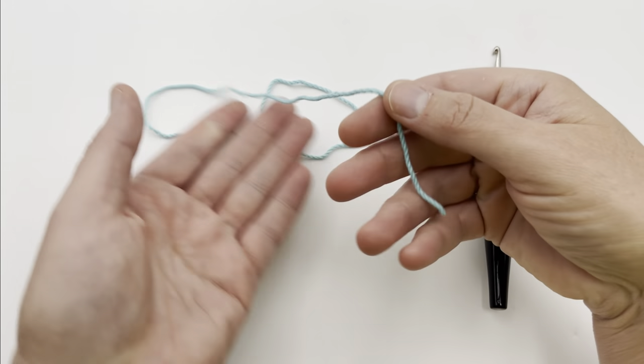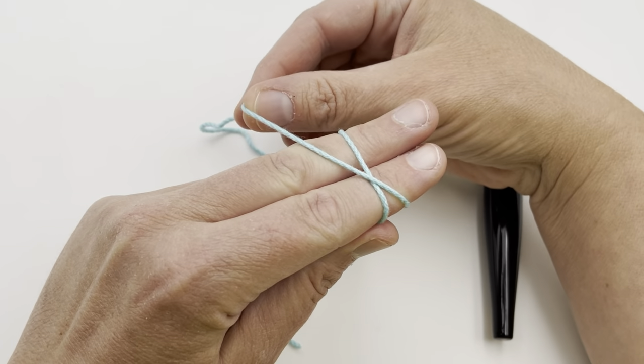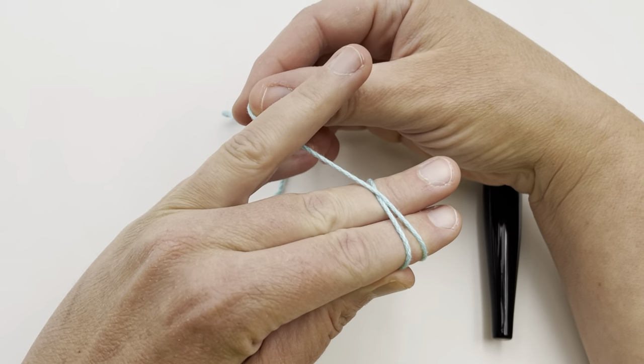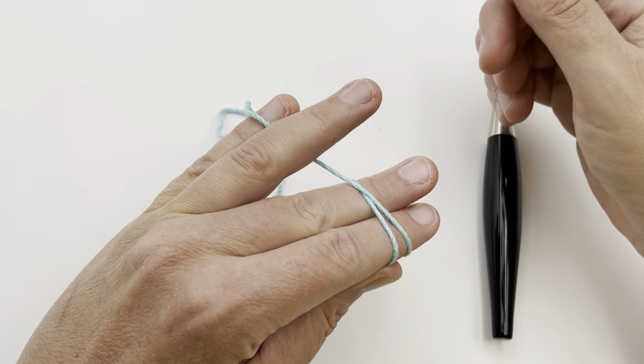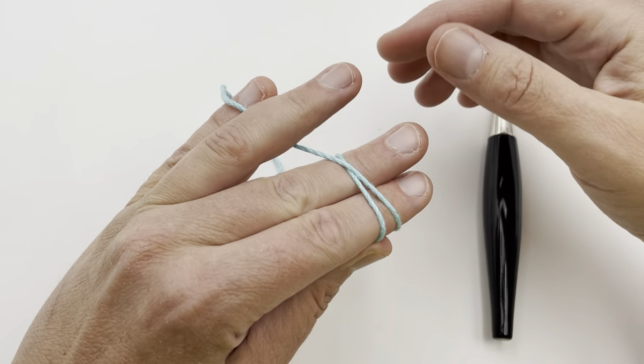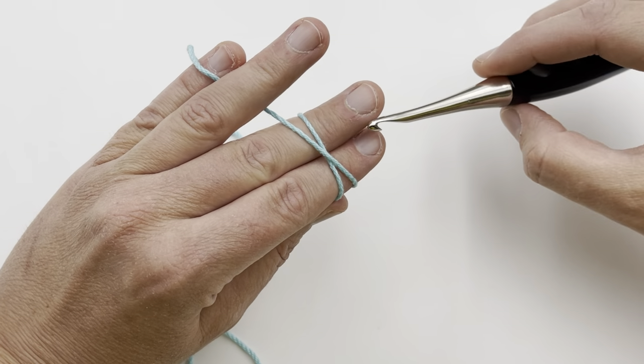Let me show you that again. The tail's in the palm of your hand, wrap it around your first two fingers, shape it in an X, and then pick up your ring finger, lay it on top, and pinch it with your pinky. If you hold it a little differently, that's okay. The point is you've got an X shape right here, and you can move it with your hook once you pick it up.